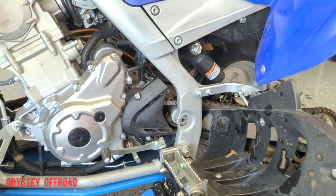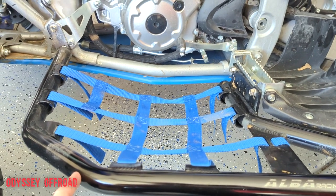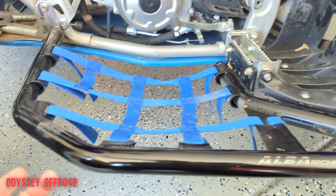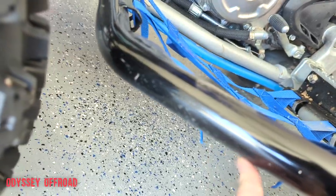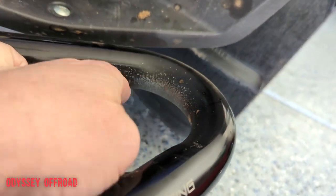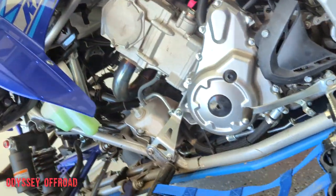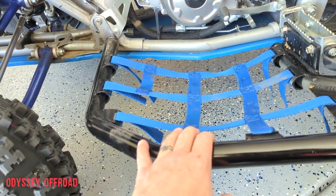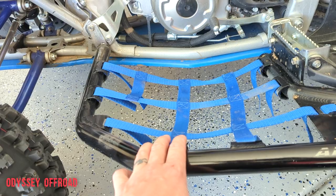We have the Alba Racing nerf bars - I've had these on here since the first week I got the machine, before the first ride, and they've held up well. The only thing is they're getting a little pitted where the tires kick up stuff, especially at the dunes. There's a lot of sand so they get sandblasted. But they're aluminum so they don't rust. Other than that they've held up well - the nets are still good, I haven't had to readjust them, no complaints.